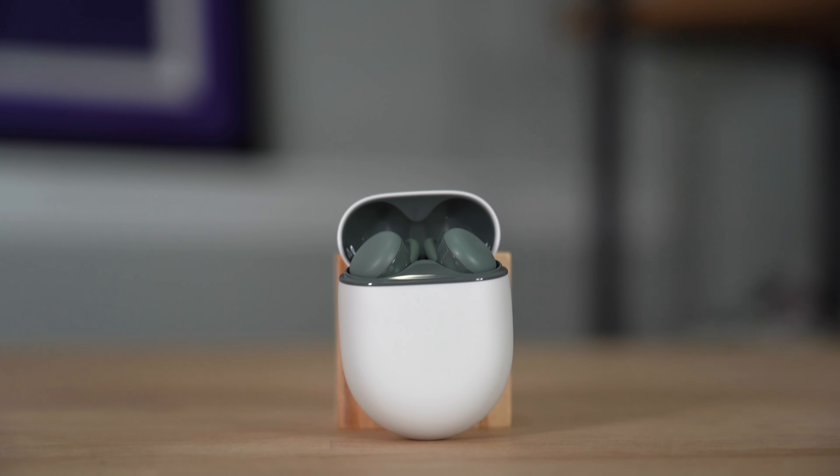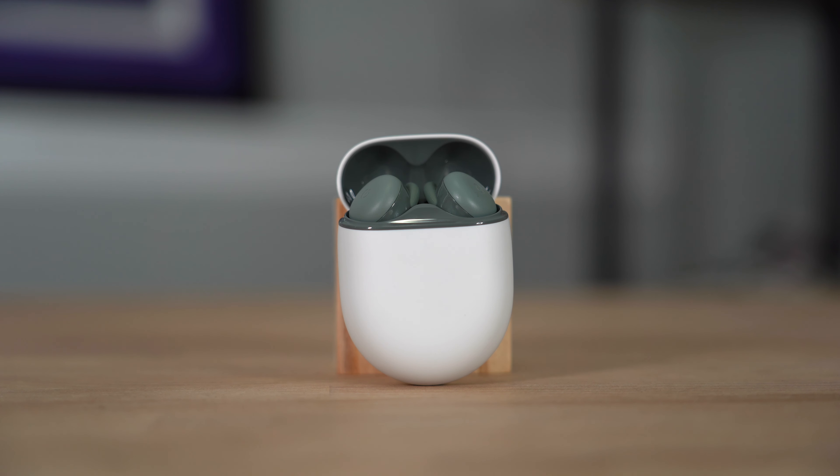Pairing these with your Pixel is super easy — just make sure your Bluetooth is on, open the case, and they'll basically pair right there. You can also use these with other devices; connecting them is just the standard Bluetooth connection process, nothing really different from that.